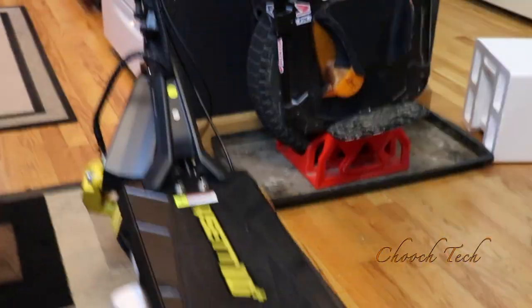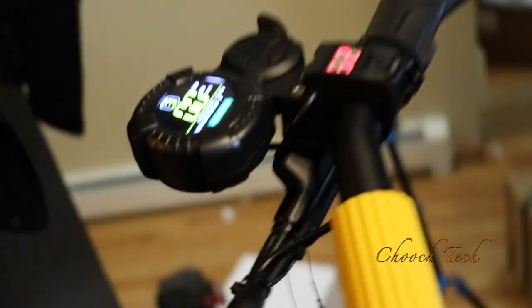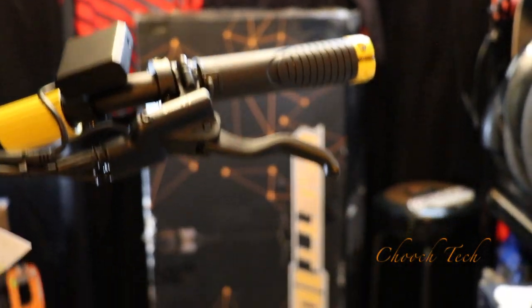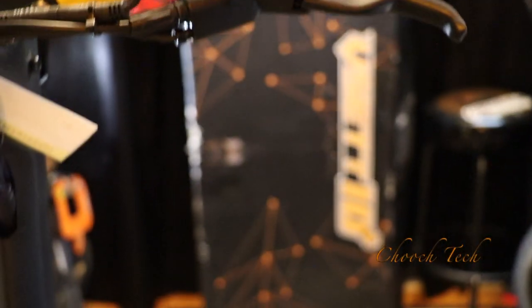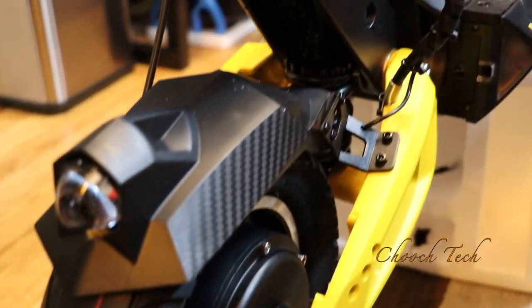Get up on the styrofoam block it comes with to get the wheels off the ground so it's not going to take off into the wall, and get everything situated. Understand how the throttle works, the sensitivity of the throttle. Get everything adjusted the way you want it — that's the way I have the handlebars adjusted, flat with my brakes facing downward. The stem is extremely solid, man. All the wires are just wrapped up really good on this thing. Everything is extremely quality, guys — just nice.